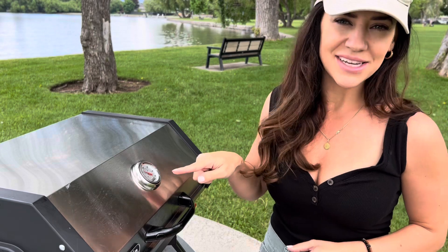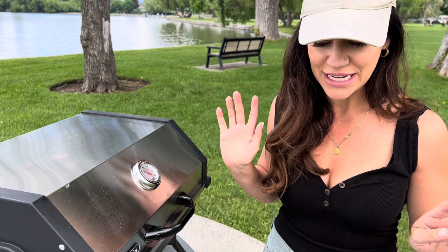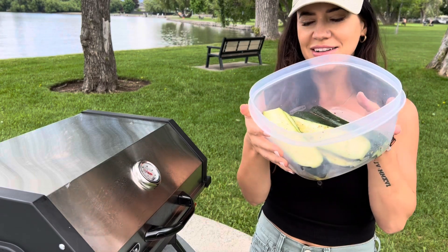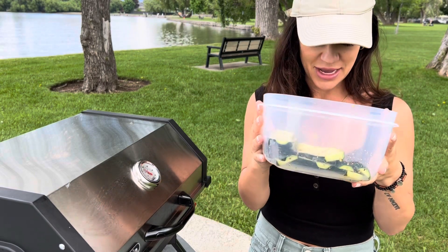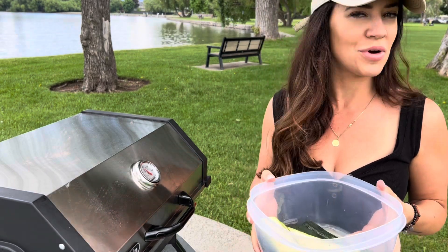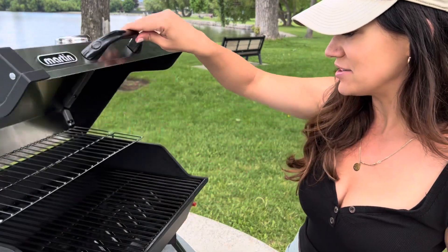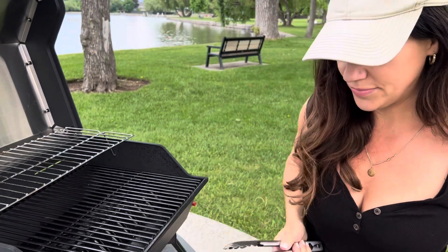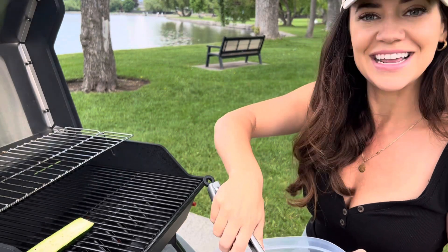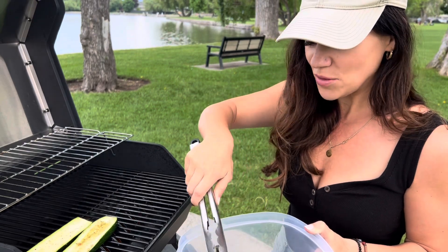Now just brush that right on. We want to preheat the grill to medium heat — about 325 to 375°F is the perfect temperature. A little hotter is no problem; high heat works as well. My zucchini has been marinating for a little bit, but it doesn't have to marinate — you can just brush it on and put it straight on the grill. I'm at about 375 here, so I'm going to start placing these on the grill.